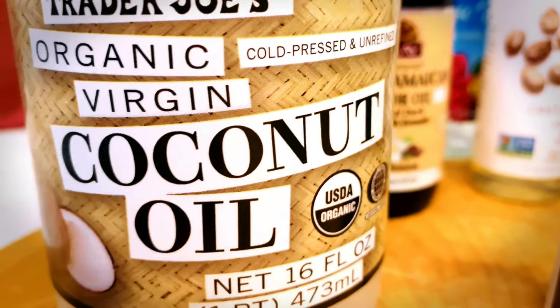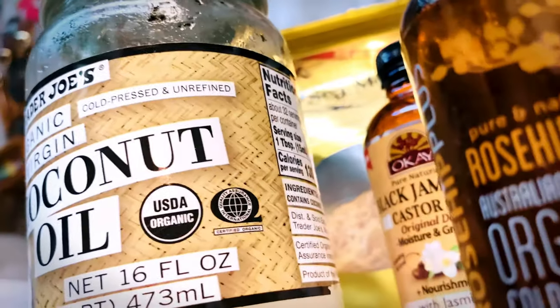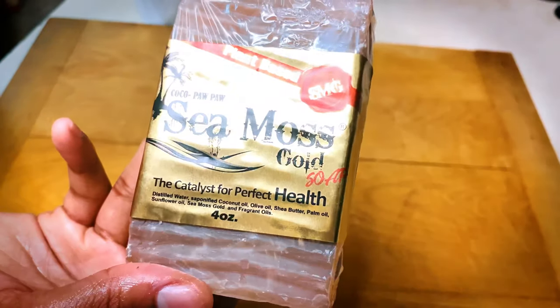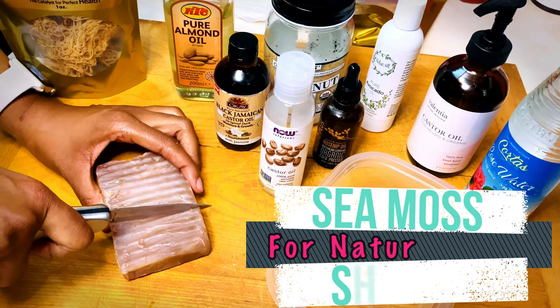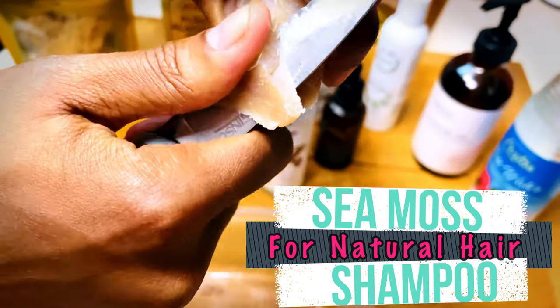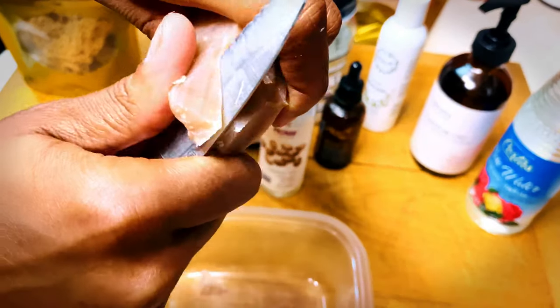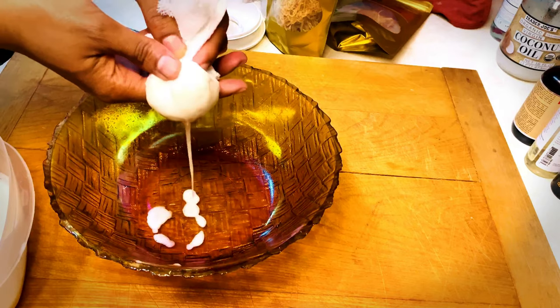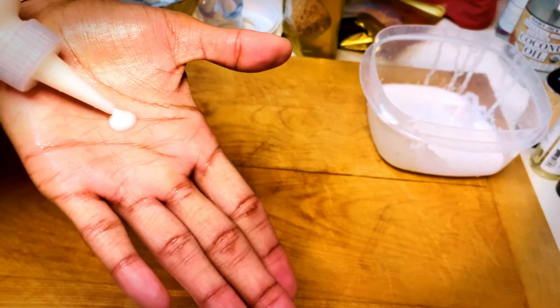What's up everyone and thank you so much for tuning in to another video of As Always Aaliyah, where we always keep it real. Now in this video we'll be making a sea moss shampoo. Sea moss is considered a superfood and you'll find out why in this video. So sit back, relax, and enjoy the show.